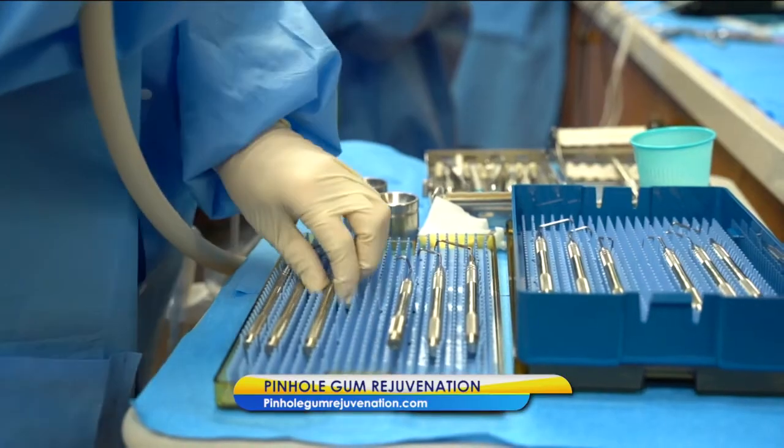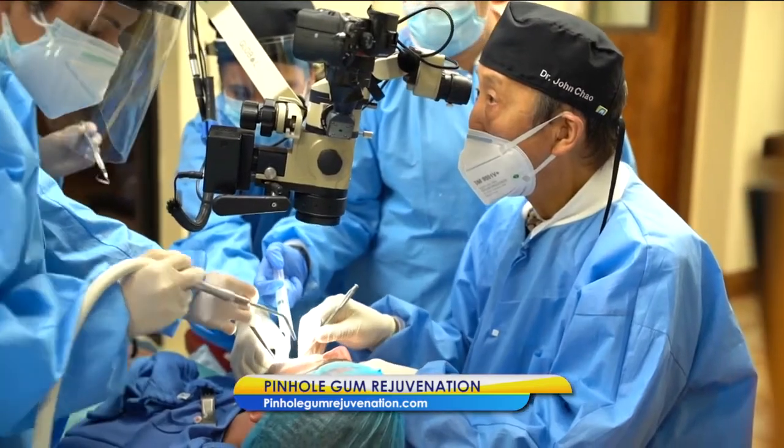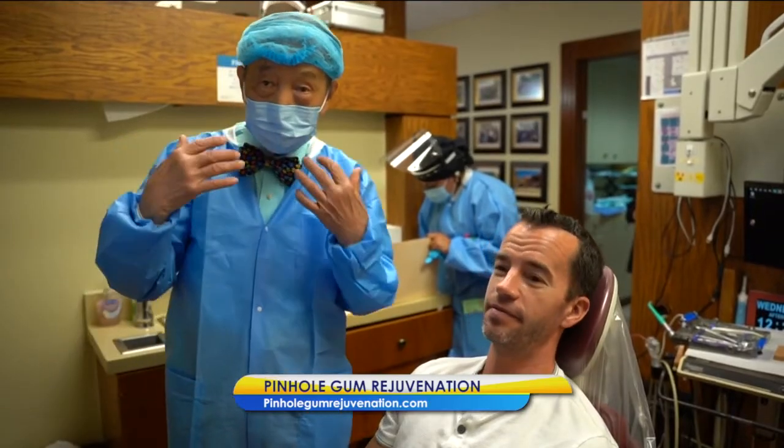You've trained over 3,500 dentists in Pinhole Gum Rejuvenation — how did you come up with that? What inspired you? Well, like most dental inventions, Pinhole Gum Rejuvenation was developed to fulfill a need that I saw in my own patients. Why should treatment for gum recession be so uncomfortable and require extended recovery time? Due to the demand, I'm continuing new online classes for dentists, so people can find a trained pinhole dentist in most cities and towns across the USA, including beautiful Richmond, Virginia.